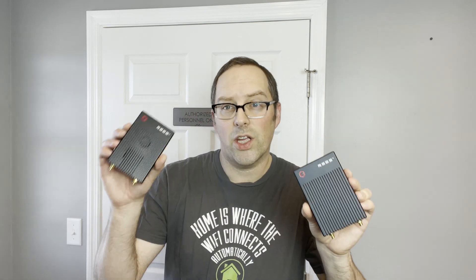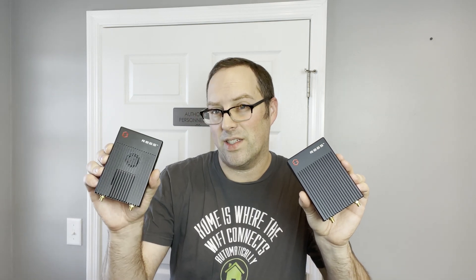In this video I'm going to go over two different mini PC devices, the Gowan R86S B series model and the Gowan R86S P series models. They're very similar in design but there are some differences that are worth talking about, so I decided to combine them in the one video. So let's get started.